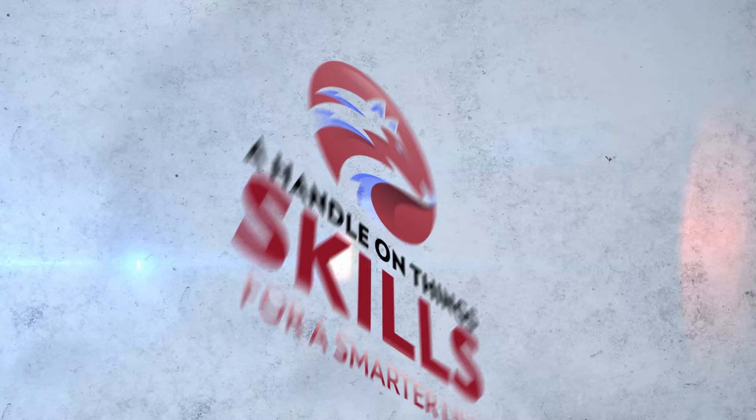If you hate deer flies as much as I hate deer flies, then this video is just for you. If you want to learn how to catch deer flies when you're not even at home, hang around — we'll help you get a handle on things.